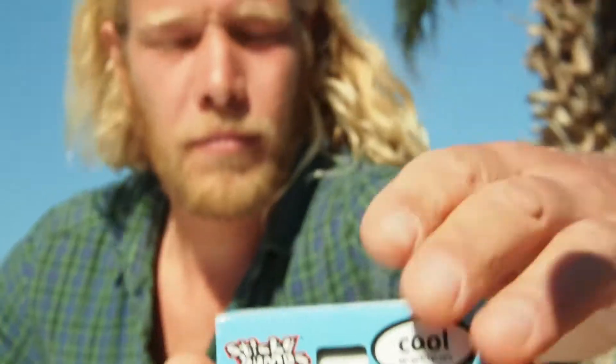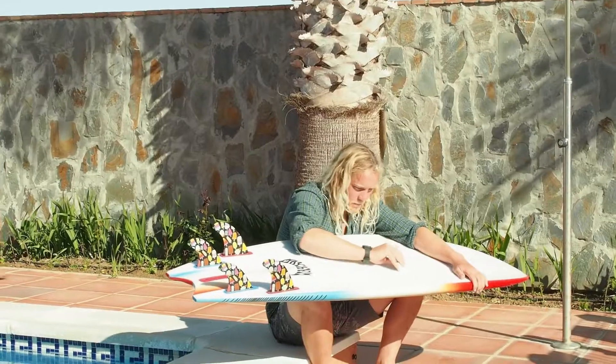Always check the temperature, smell it, and yeah, start waxing your board.